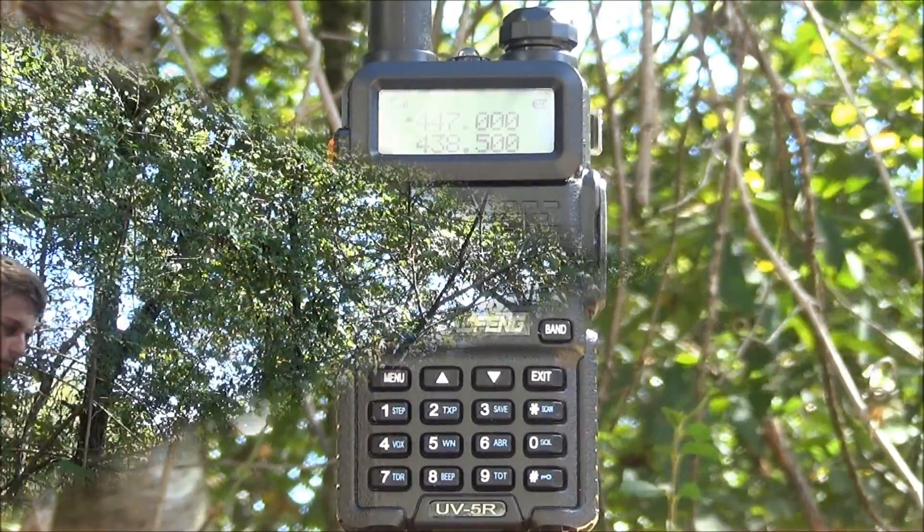Hello, and welcome to Austin Tactical. You guessed it — today we'll be reviewing the Baofang UV-5R FM radio transceiver. This radio operates on both the 2-meter band and the 70-centimeter band.